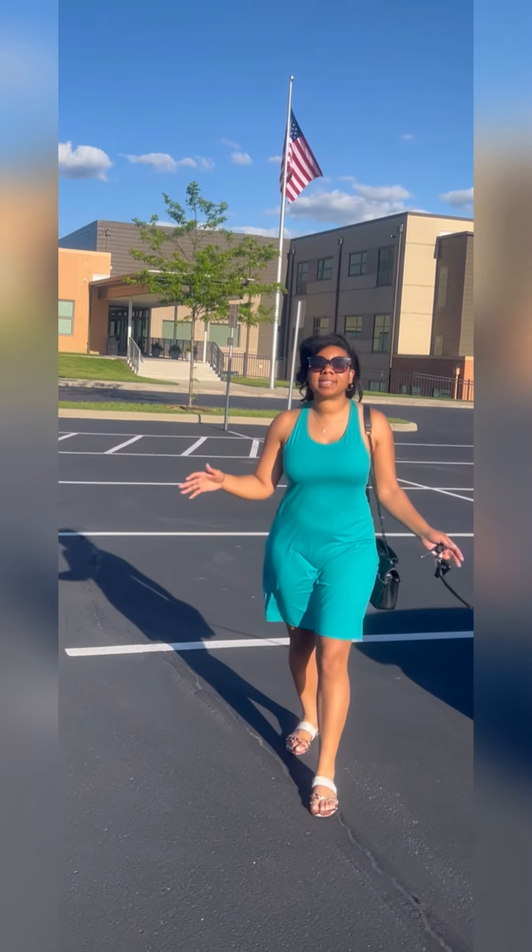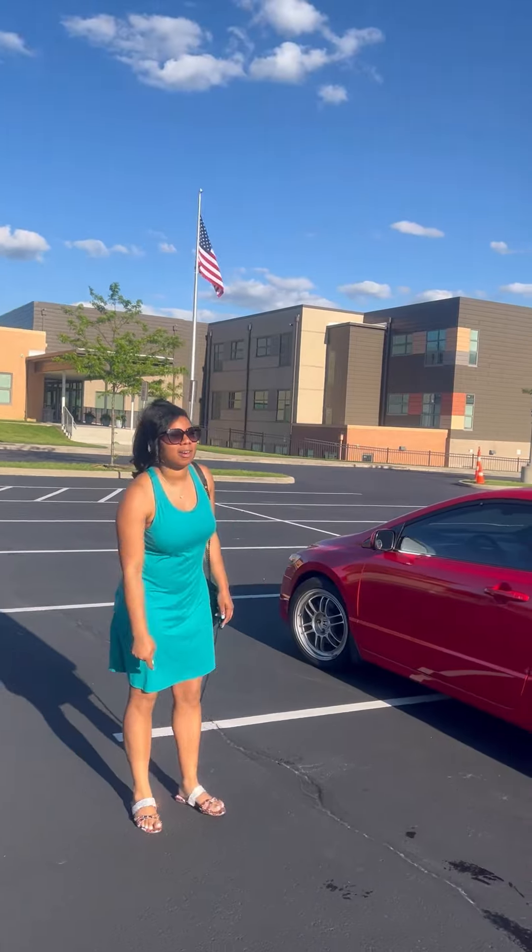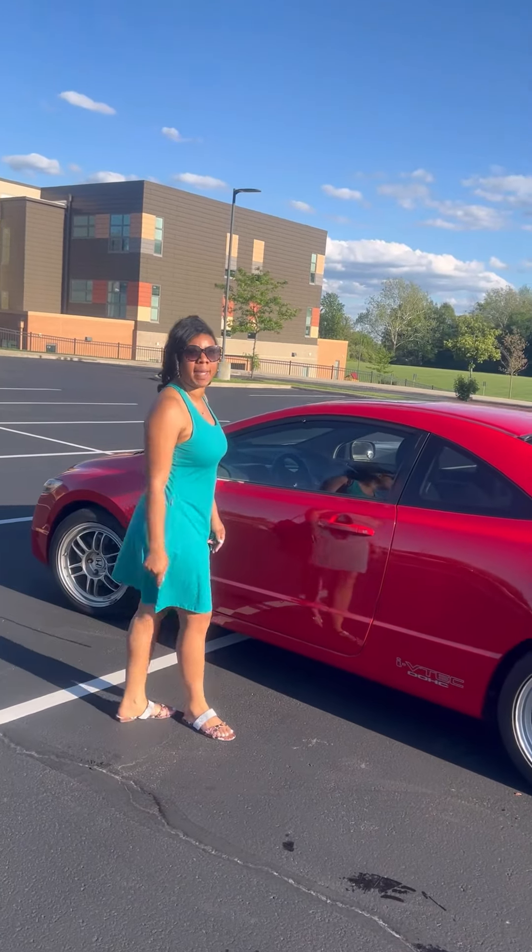I'm amazed at how many people do not know how to drive a stick shift. So today I'm going to show you how to drive a stick shift here in this Honda Civic — it is a six-speed manual.